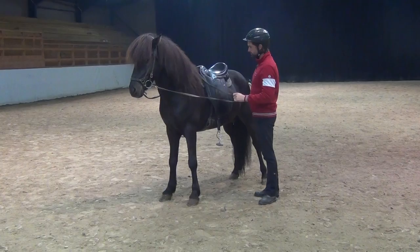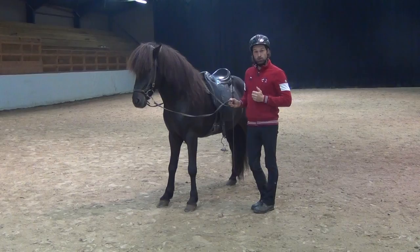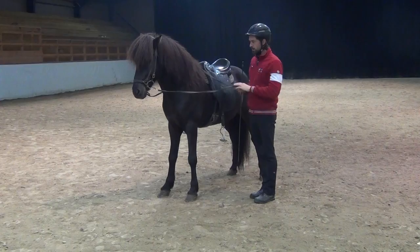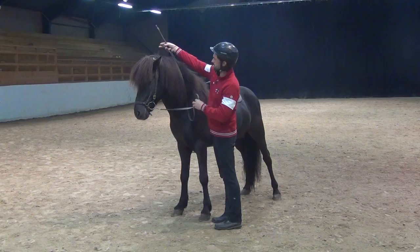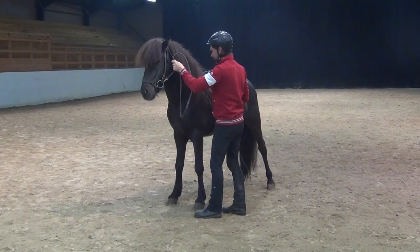I'm going to show you one exercise I can do on the ground. There are obviously many exercises we can do on the ground, but I'm going to show you one simply called turn on the forehand. I want the horse to move the hind feet sideways and not the front feet. What I'd like to do is bring that rein up on this side and meet over here, so I can have contact on both sides of his mouth.